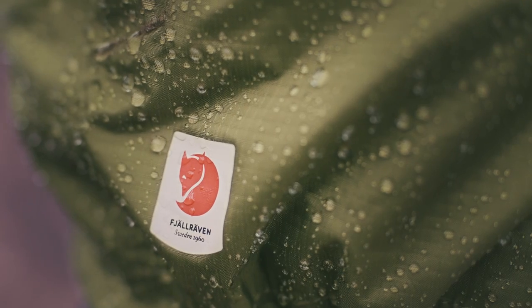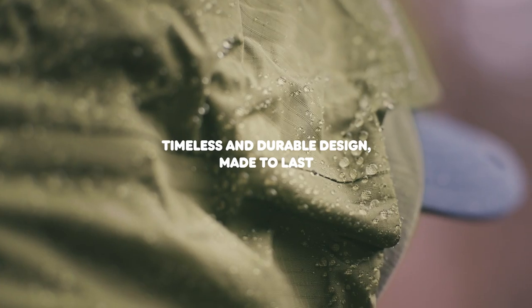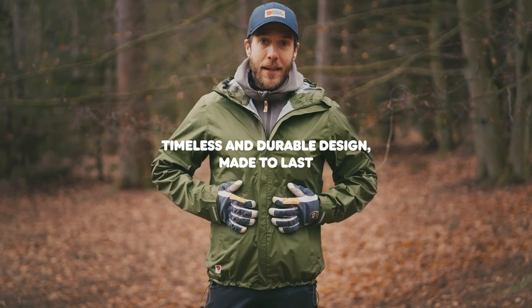My favorite thing about this jacket is that I can bring it with me wherever I go, so when the weather changes I'm always ready. So if you want a lightweight packable jacket that enables you to spend more time outdoors, the High Coast Hydratik jacket is for you. Thank you.